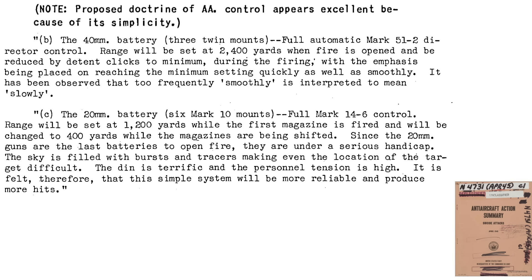Use of these directors and gun sights did require changes in tactics when the ship is attacked by kamikaze aircraft, as discussed on this page from an April 1945 Naval Anti-Aircraft Action Summary Document. The twin mount 40mm guns' Mk 51 Director's initial range should be reduced from 3,200 yards to 2,400 yards. The range setter should reduce by 400-yard increments as the plane approaches quickly and smoothly. The 20mm gun's Mk 14 gun sight's range should be set to 1,200 yards while the whole 60-round magazine is expended, then set to 400 yards during the 5-second magazine changeover. This tactic change will make 20mm gunnery more simple and reliable, leading to more hits.